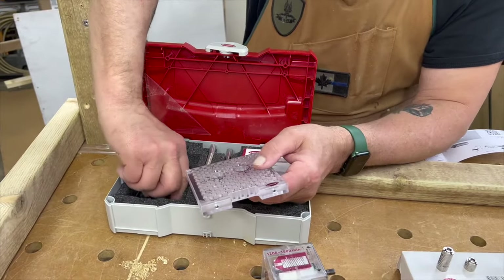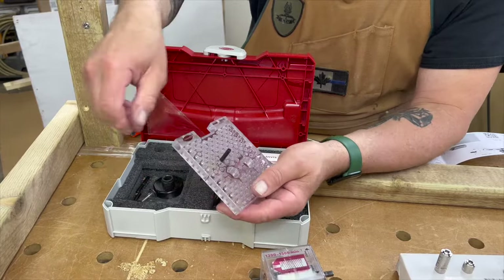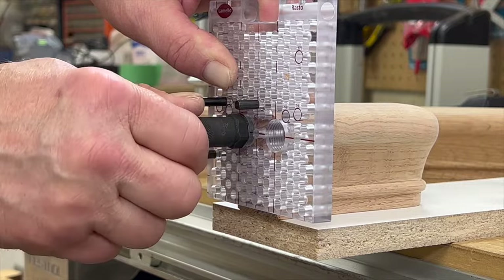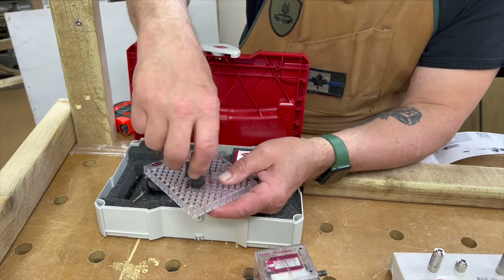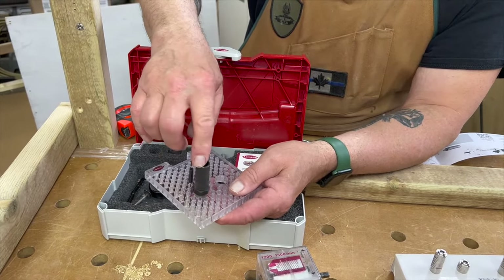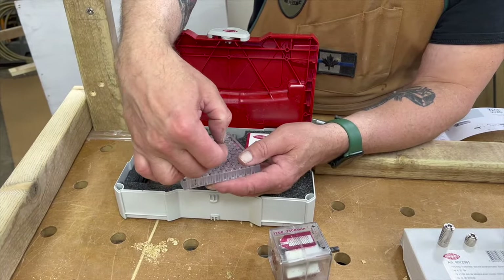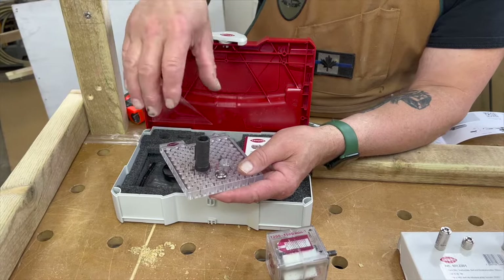You're going to use these pins that come with the kit, and also this bushing that ensures that your holes are perpendicular to your workpiece. It's really important to use this jig with this bushing. There's also a screw that will aid in holding that into a small workpiece so you can drill straight.